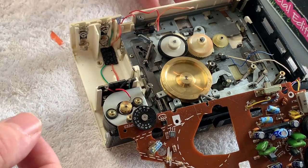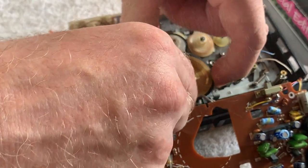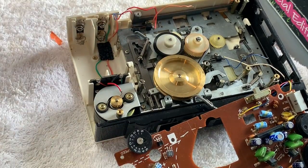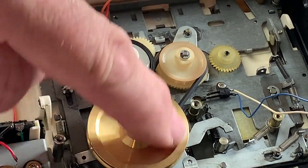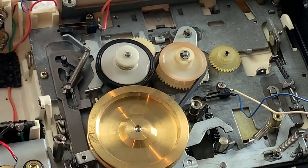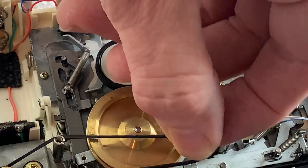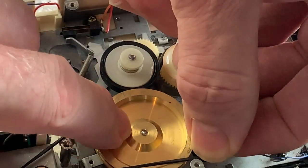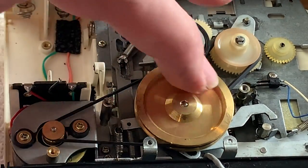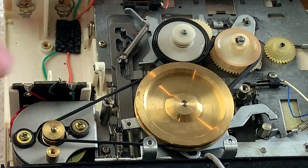Here we go then. First thing to do is slip this first belt underneath - it's the opposite of how we took it off. If I just zoom in you'll be able to see that turning the flywheel spins that beautifully - it's just the right size, it runs freely but with plenty of grip. Spot on, perfect. Then for the drive belt proper from the motor, it's basically the same again. Slip that one around there and we'll check for twists, but ultimately that is that.